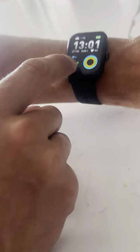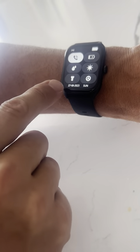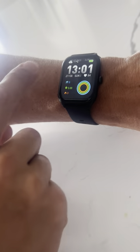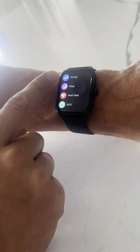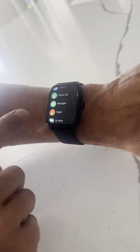Going on to the watch, it's really easy to use. You can scroll down for your messages, get into all your settings. It's got a flashlight there. All these different things you can monitor and watch, just right at the push of a button.